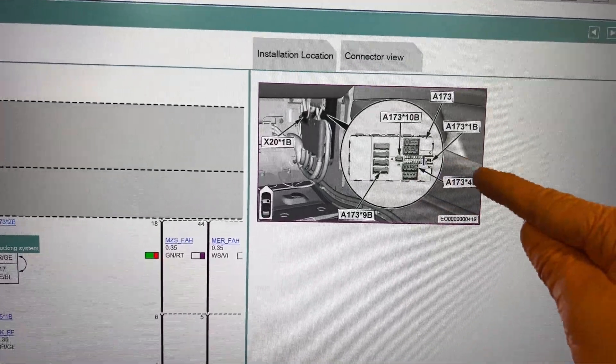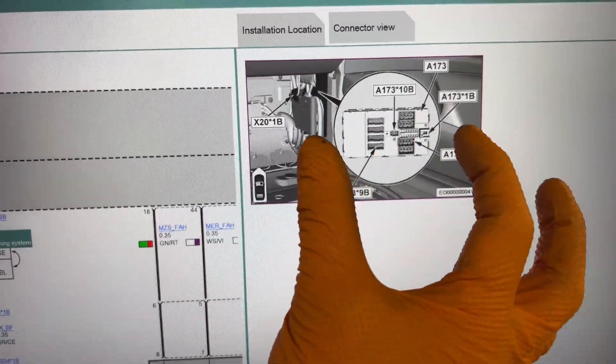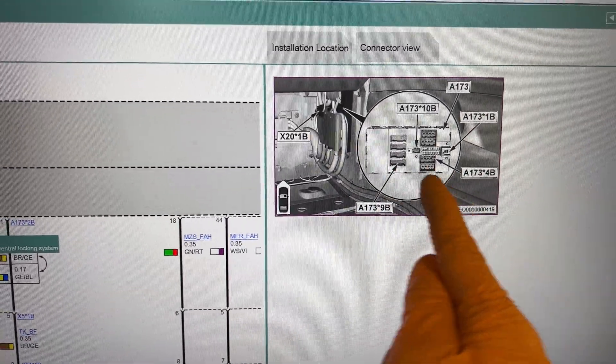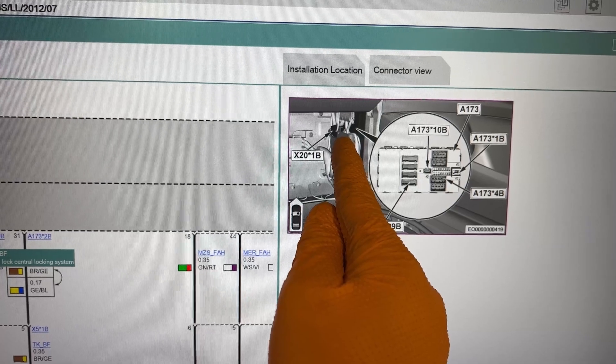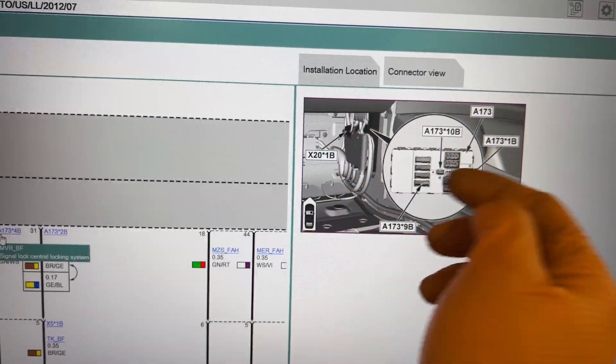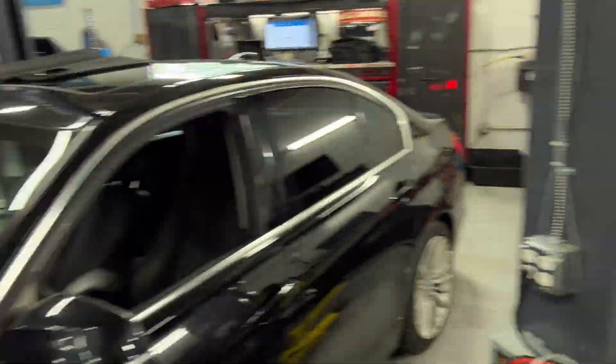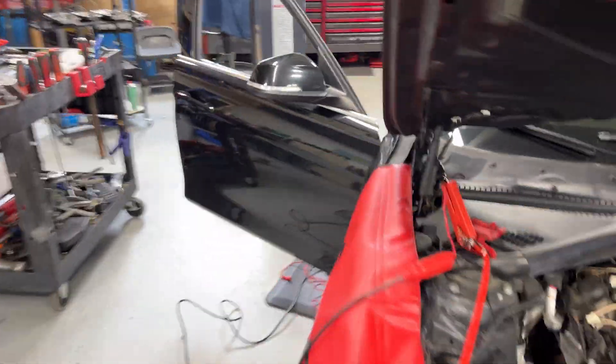The connector is shown sideways in the diagram but it's actually oriented like this. The connector will be the inner one - you need to remove a T20 screw, and then you can slide this connector out without unplugging it and work in there.